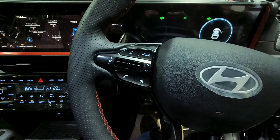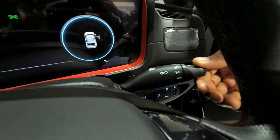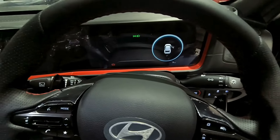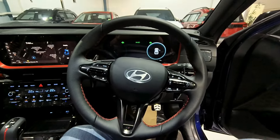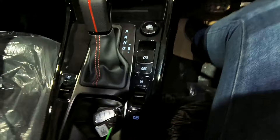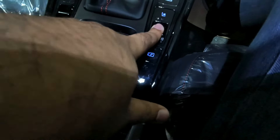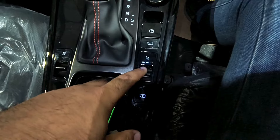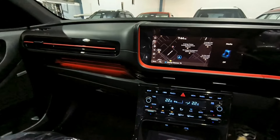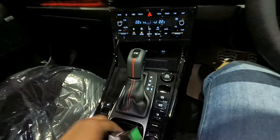This beautifully designed interior also features automatic headlamps and automatic rain-sensing wipers. You also get paddle shifters — this is a sporty car with an N-line gear knob, beautifully wrapped. You can see the auto hold option and electronic parking brake. Here you can see the mode lighting — there is a red color sporty effect and a soothing ambient light, giving a great sports effect overall.